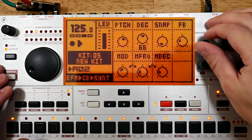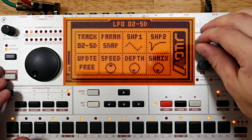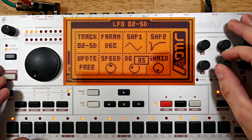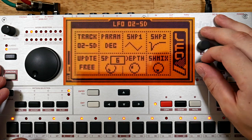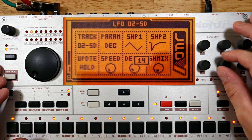Need to adjust the default decay value now, and I'll put some decay modulation on track 2 as well. I'm going to set it to a fairly slow speed and set the LFO update mode to hold, and I don't need the modulation depth to be that high.